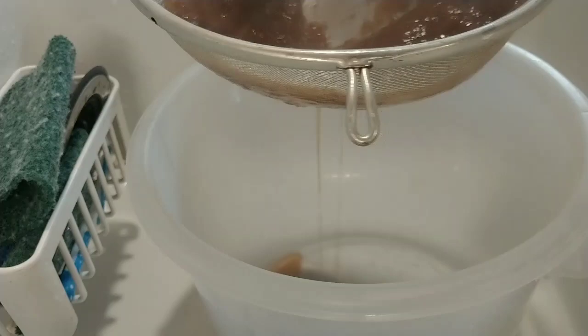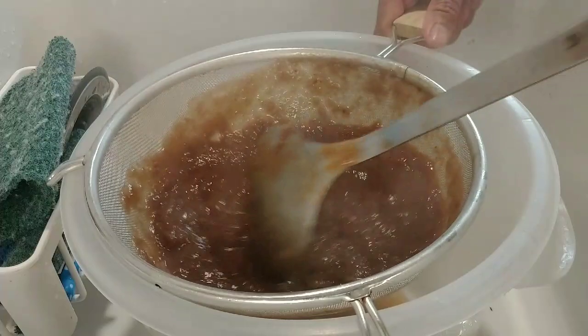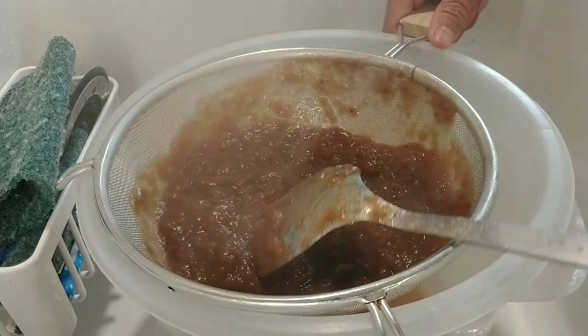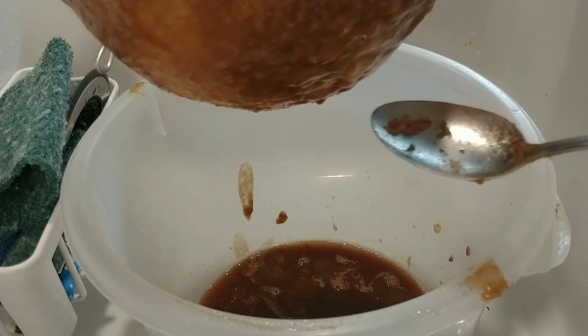See, it's going down. Be patient, because you're going to eat something really good. Tamarind helps you lose weight, aids digestion, and has great health benefits. The more you eat, the more you stay younger — so take time to do this right. This batch has a few seeds here and there, so just filter those out. Look at all that tamarind meat coming through!